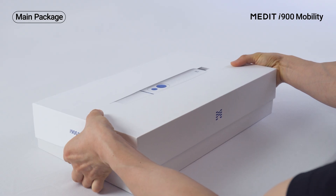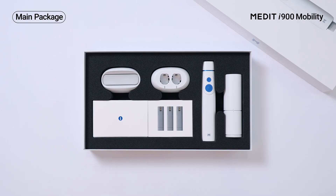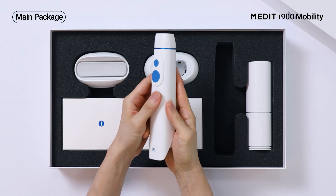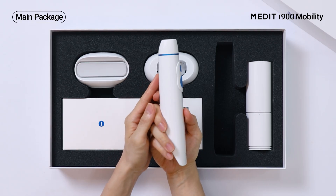Let's start with the main package. First up is the scanner handpiece. Check out a simple yet solid design with a comfortable grip.